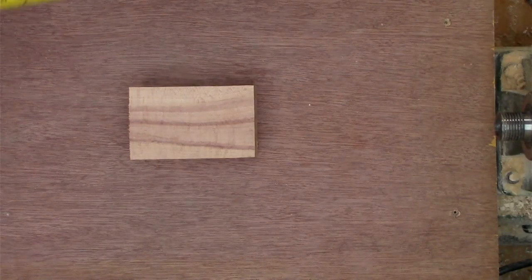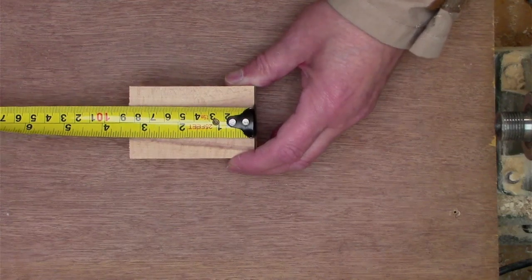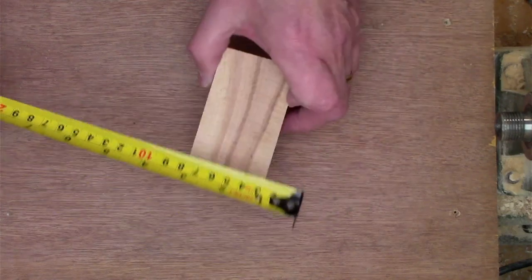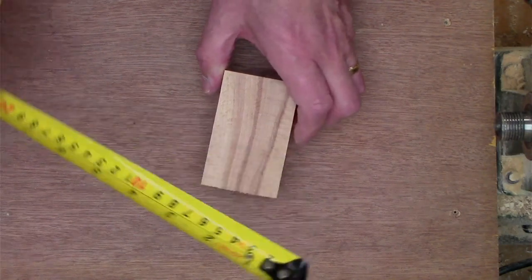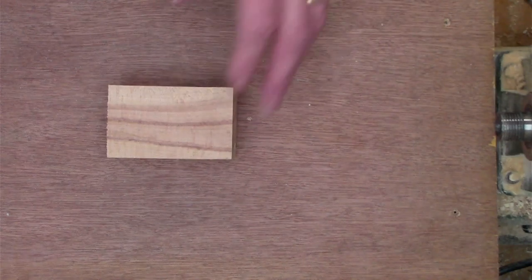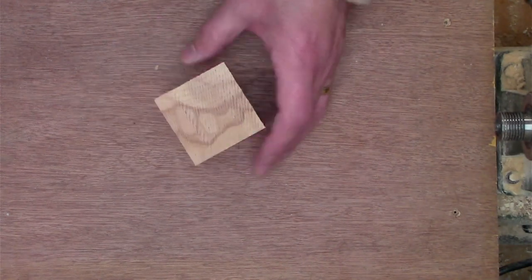So to make this ring stand, I've got a piece of wood — roughly 85 millimeters, about 50 millimeters square by 2 inches. Just rough measurements, but it's nice close-grain timber and that will help to keep the detail.